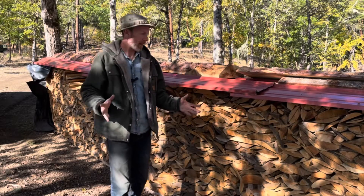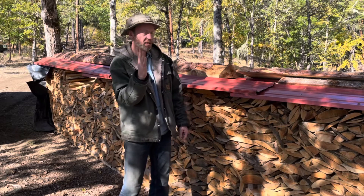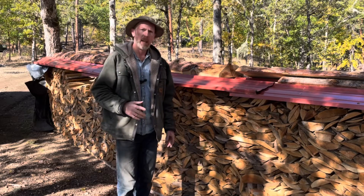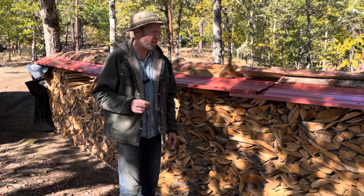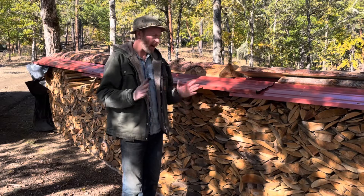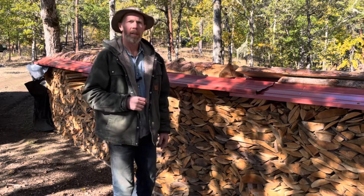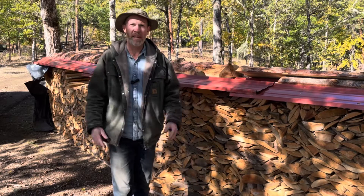I had it all stacked up straight, but now it's starting to lean south toward the sun. Maybe one day we'll talk about stacking firewood, and I can tell you about my great grandma's theory about why stacks of firewood always end up leaning toward the sun. Thanks for watching. See you on the next video.